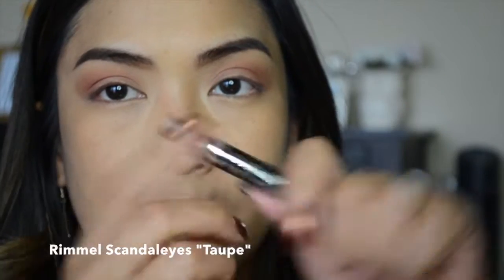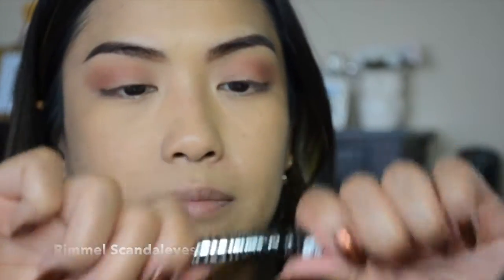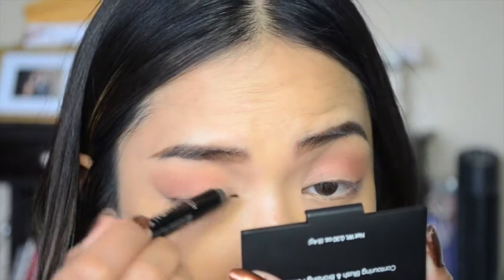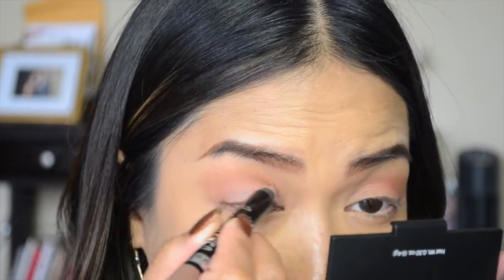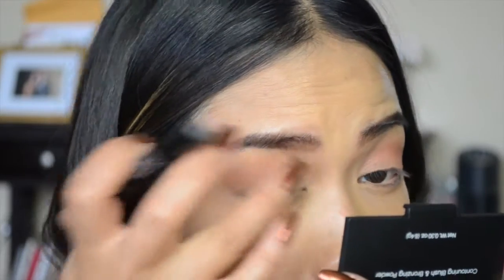Next I'm using the Rimmel Scandaleyes eyeshadow pencil in taupe, using it as a base for the next color I'm going to put down because I want it to pop a little bit more. I'm just going to blend this out with my finger.